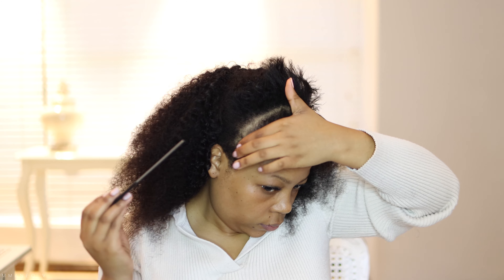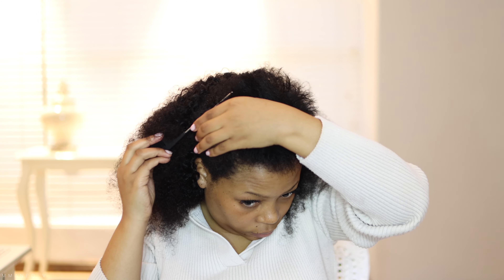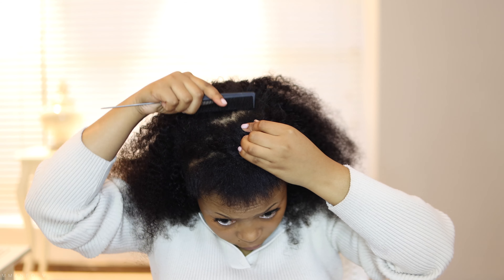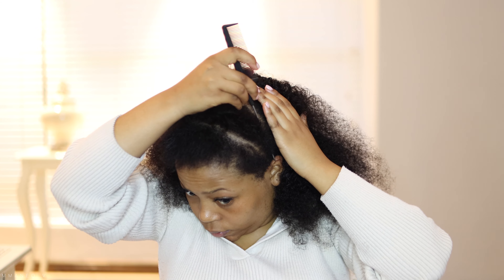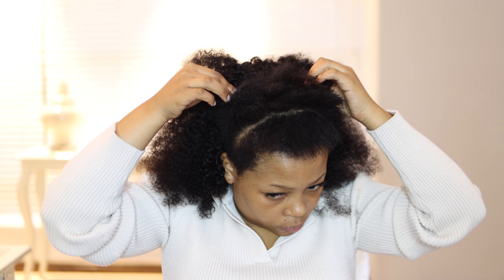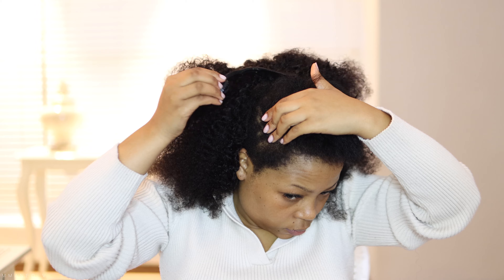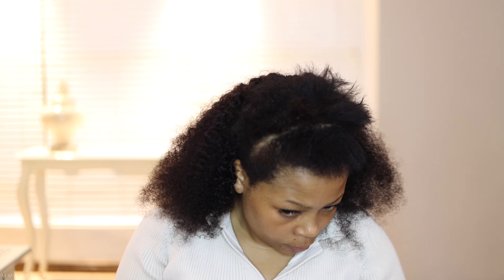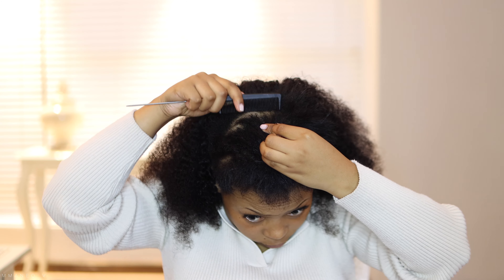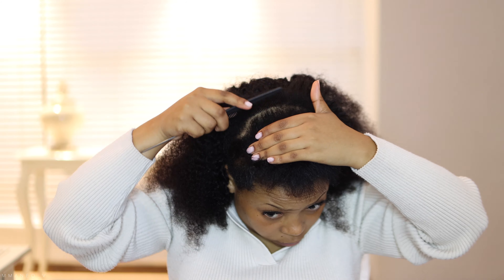So let's get into the specs of the hair. This is an 18-inch clip-in hair extension. The texture is a water jelly curly texture and it is 100% high grade Brazilian hair. It comes in 10 pieces, it's double drawn and double wefted, and it is true to length. After brushing and adding some conditioner, you can see it is long, gorgeous, and very thick.